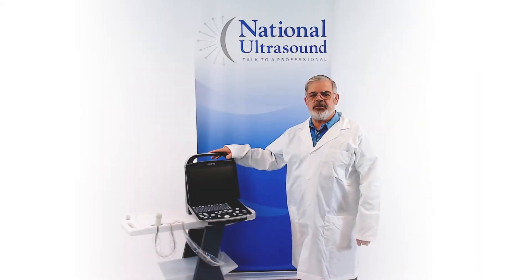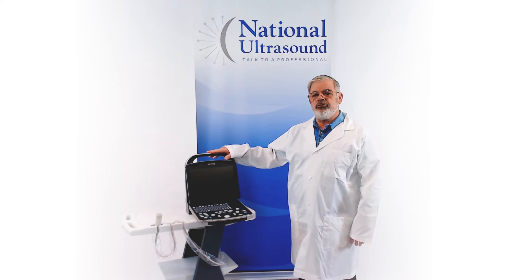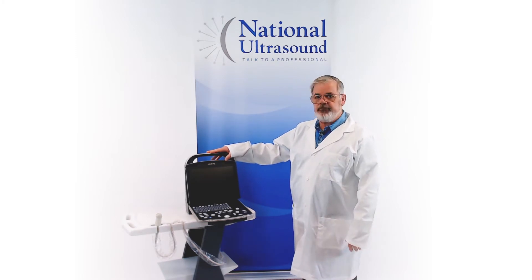Hello, my name is Richard Simpson. I am a registered ultrasonographer for 39 years. I first started working as a veterinary sonographer back in 1991 with Dr. Carty at Auburn University. Today I am reviewing the Mindray DP-30 VAT.